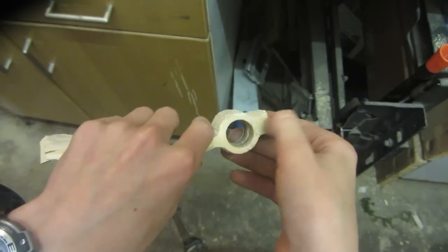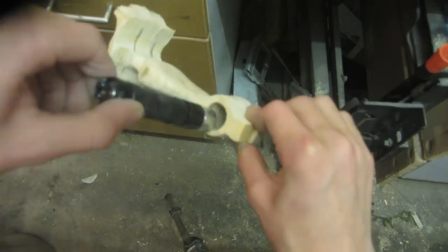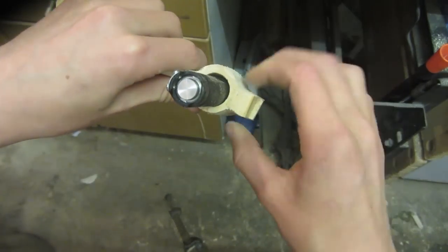Now all I need to do is cut the slot and drill holes for the bolts to tighten up. Once the torch is inside the slingshot, I can tighten the bolts on either side and it will clamp in so the torch can't wobble about.